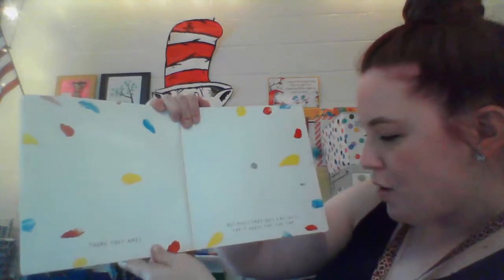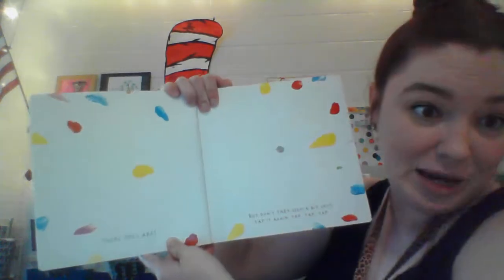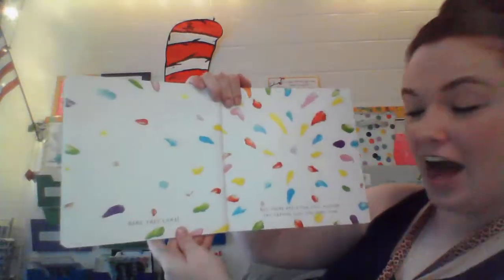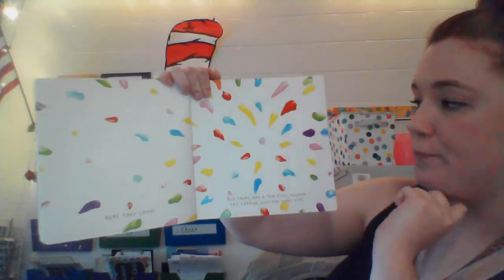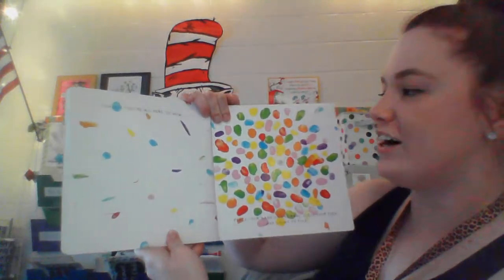There they are. But don't they seem a bit shy? Tap it again — tap, tap, tap. Here they come. But there are a few still missing. Try tapping just one more time. Ready? Tap. Finally, they're all here.